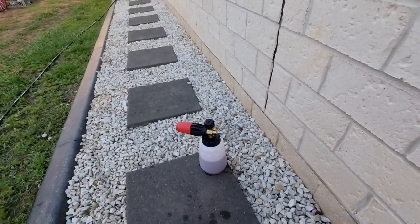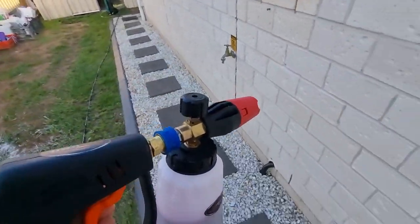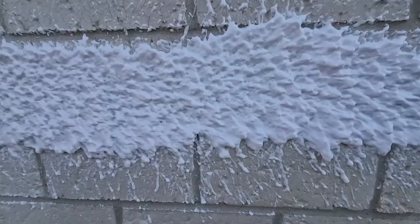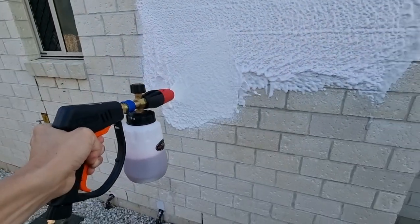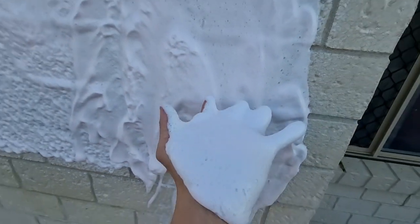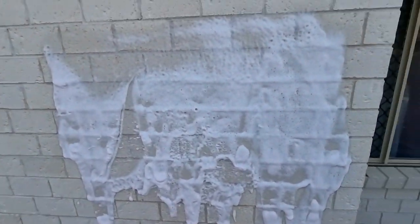Now we'll test out the snow foam cannon — remembering this is only a very low-range gurney, so we're not going to see crazy amounts of foam because the PSI isn't that high. But we are using the smallest orifice, the 1.1 millimeter, on our snow foam cannon with 3D pink car soap — and this is the results: very thick foam. And now time to rinse it all off.